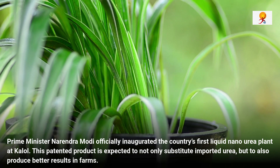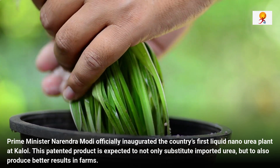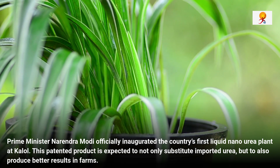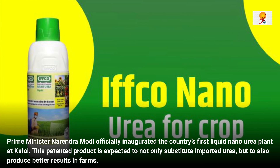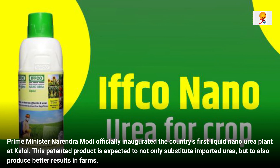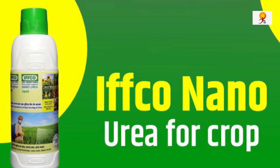The liquid nano urea produced by Indian Farmers Fertilizers Corporation, i.e. IFCO Limited, comes in a half-liter bottle priced at Rs. 240 and carries no burden of subsidy currently. By contrast, a farmer pays around Rs. 300 for a 50 kg bag of heavily subsidized urea, and in the international market the price of urea is between Rs. 3500 to Rs. 4000. According to IFCO, a bottle of the nano urea can effectively replace at least one bag of urea.